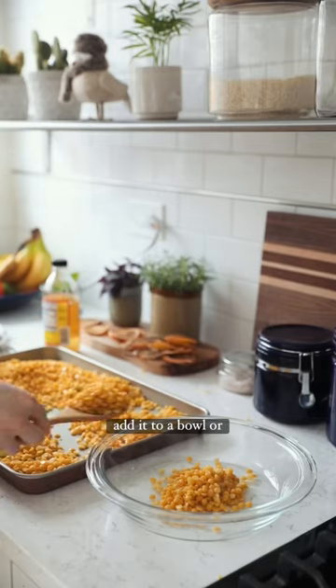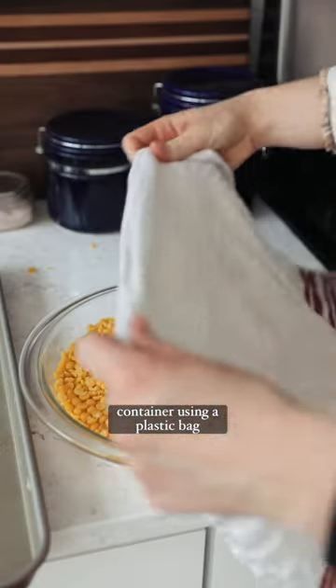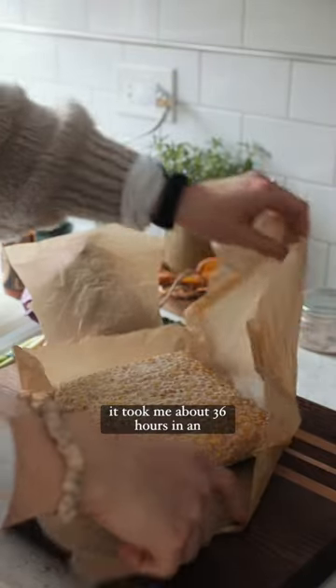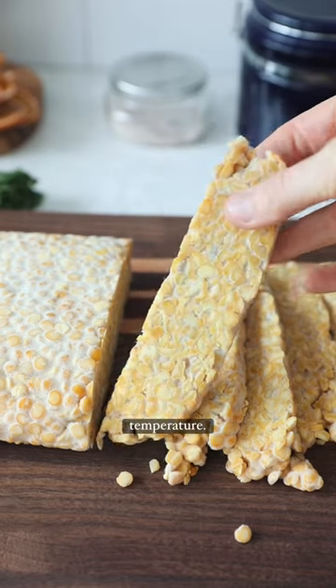Mix this in, add it to a bowl or whatever container you're using — a plastic bag — and leave it for about 24 hours. Keep checking it. It took me about 36 hours in an oven with just the light on to get the right temperature.